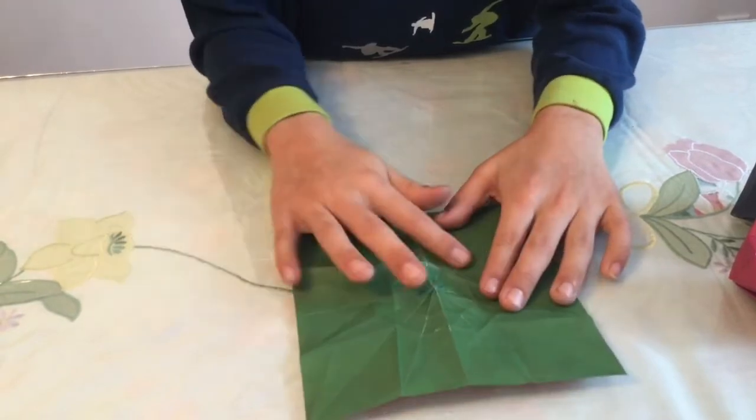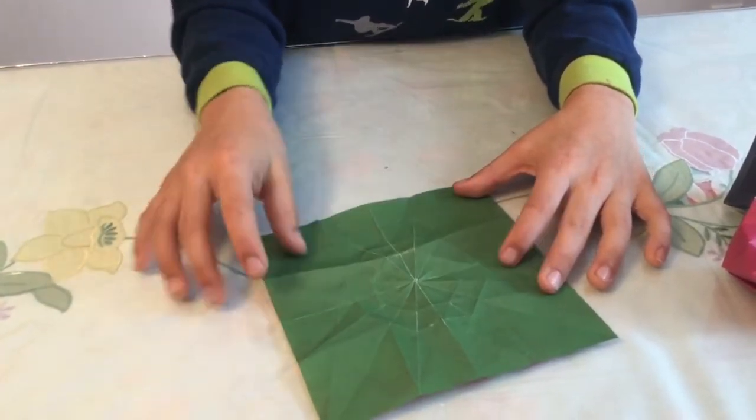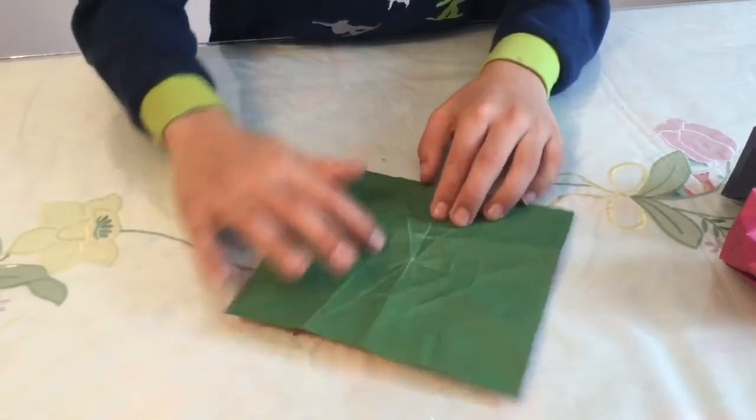Crease that little part right there and crease up here like that. Now there should be a crease right here and a crease right there.